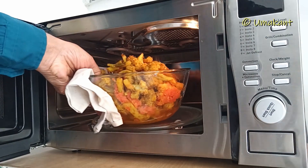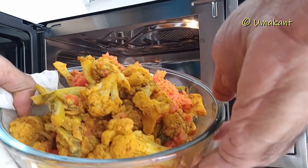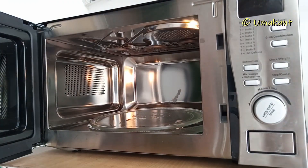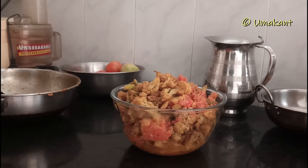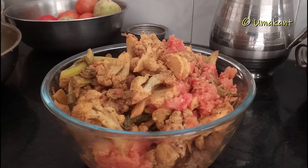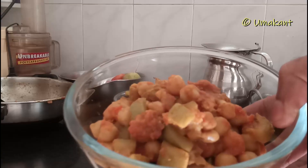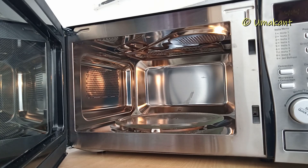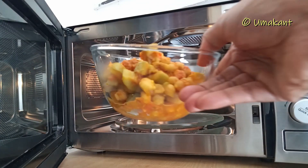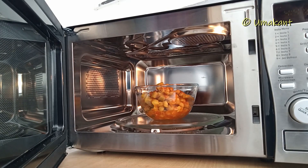So let's get started. I am going to put it on the plate. I am going to put the pan in the pan. I am going to put it on top of the pan.